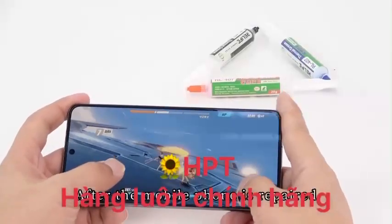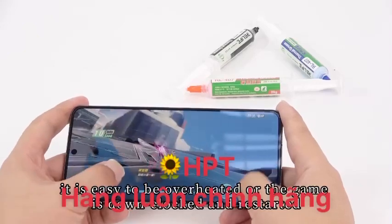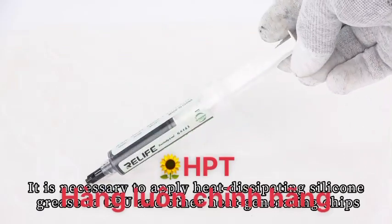After the mobile phone is repaired, it is easy to be overheated, or the game is downclocked and restarted. It is necessary to apply heat-dissipating silicone grease to the CPU and other heat-generating chips.